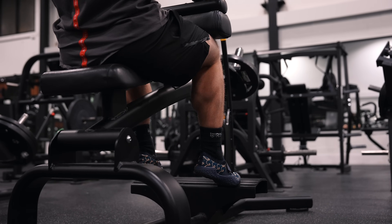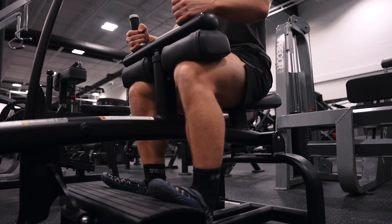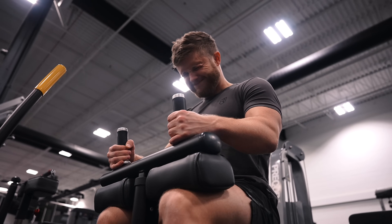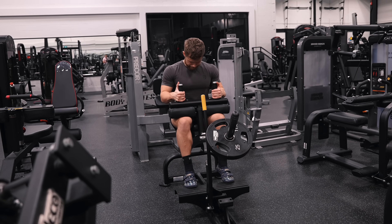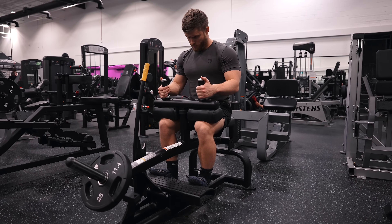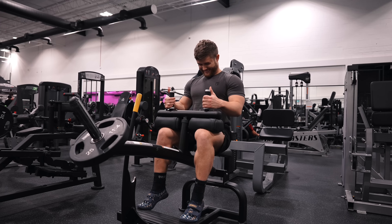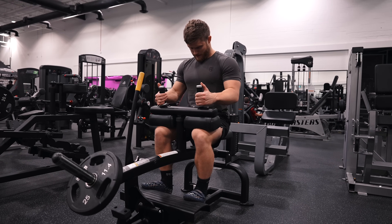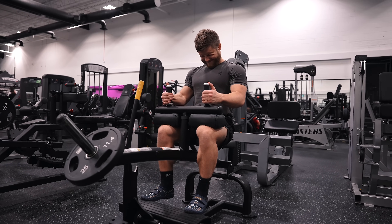You could argue that whatever volume you're doing trying to target the soleus on the seated calf raise, you'd be better off doing that volume with a straight leg to get the gastroc more involved. I'd really like to see a long-term hypertrophy study directly comparing soleus growth and gastroc growth on the seated versus standing calf raise before jumping to that conclusion. If it turns out that the standing calf raise is better for both gastroc and soleus growth, we might as well throw the seated calf raise out — but until we have that study, including both is probably slightly better. If you don't have access to a seated calf raise machine, you probably aren't missing out on much, if anything.